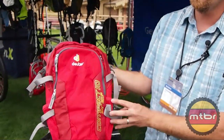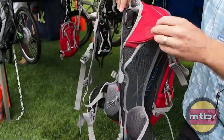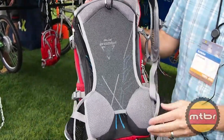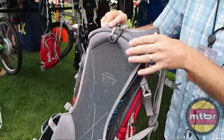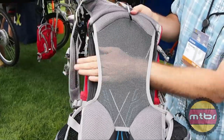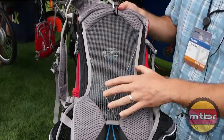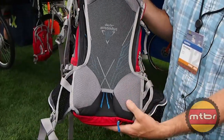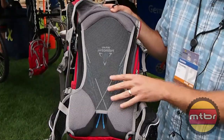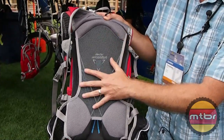Today I'm also going to talk about our Compact 10 Air EXP. The Deuter pack system that's notorious as an indicator of who we are and what we do is this style of back where you have excellent ventilation from a tension mesh back panel made of spring steel. This is what we call the Air Comfort Back. The Air Comfort Back will reduce perspiration by 25%, so you'll sweat 25% less with this style of back system.